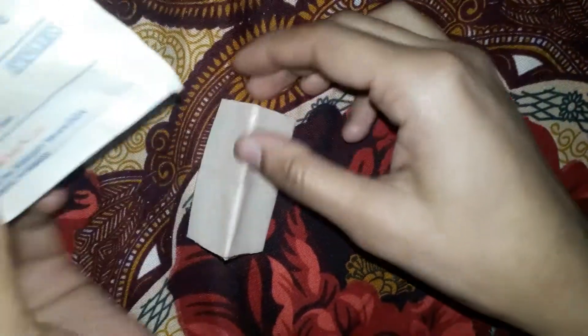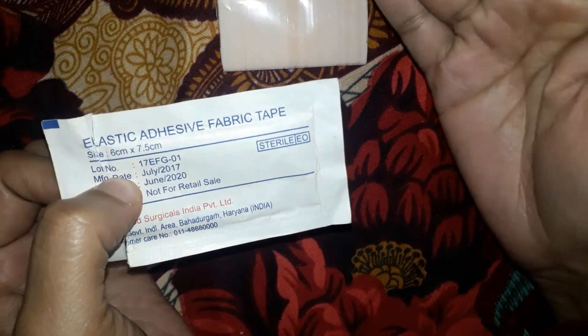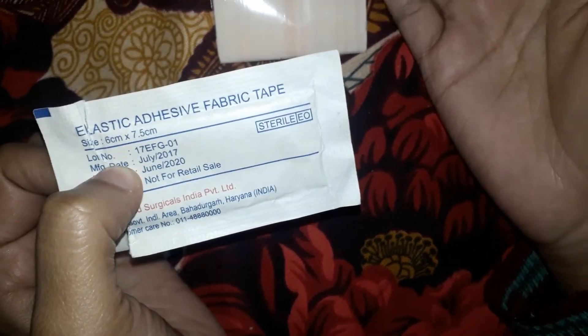Friends, this is the crepe bandage and fabric tape review. If you want to know more or need anything, we will give you whatever you need.